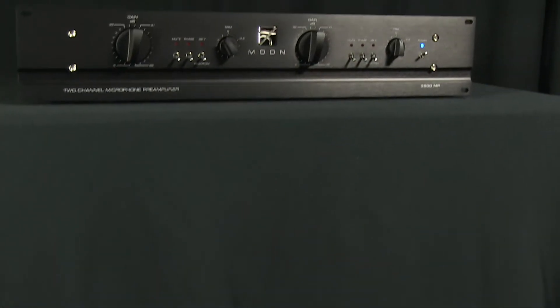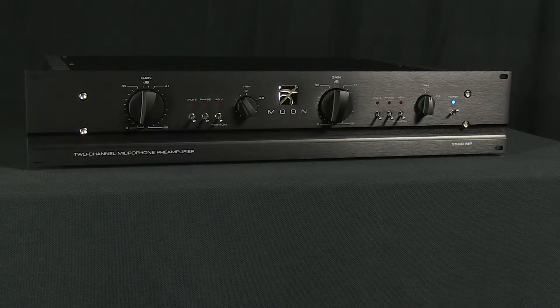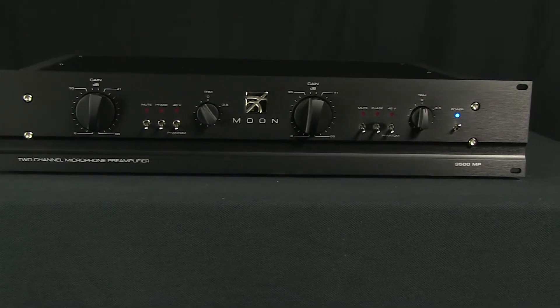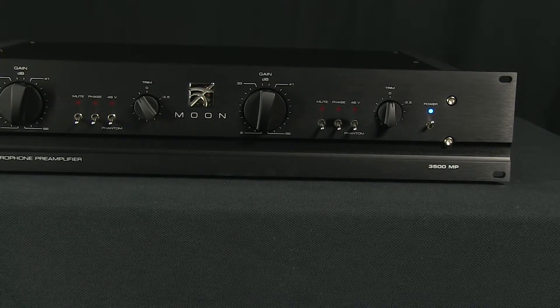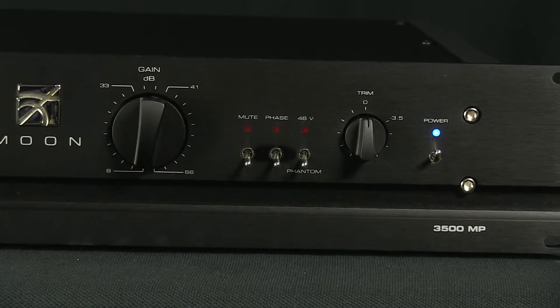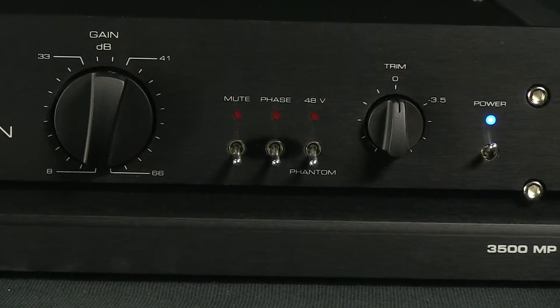The Moon Professional 3500MP is a two-channel solid-state microphone preamp designed for sonic transparency. It features a wide gain range of 8 to 66 dB with a minus 3.5 dB of variable output trim, two fully independent audio channels each on separate printed circuit boards, a high current output stage to accommodate very long cable runs, capable of driving 600 ohm loads, and operates at a low temperature to ensure longevity in the unit's lifespan.